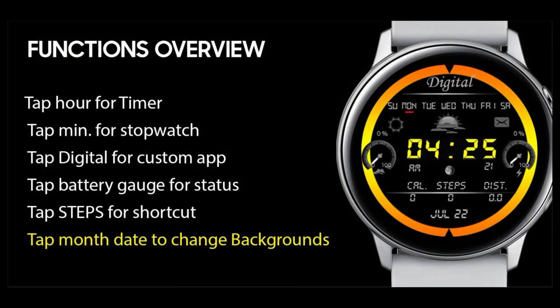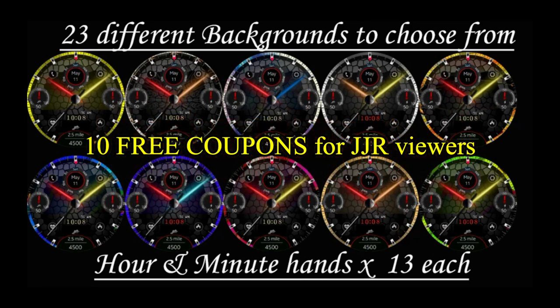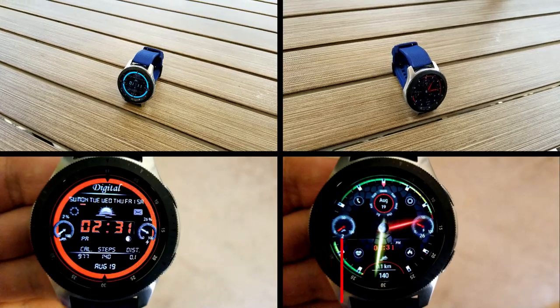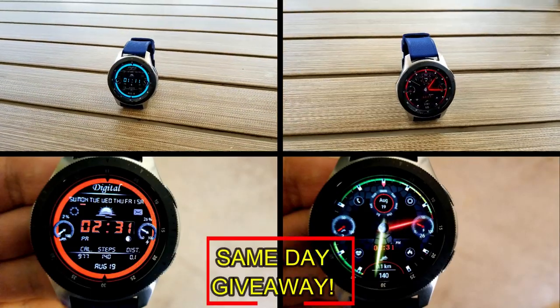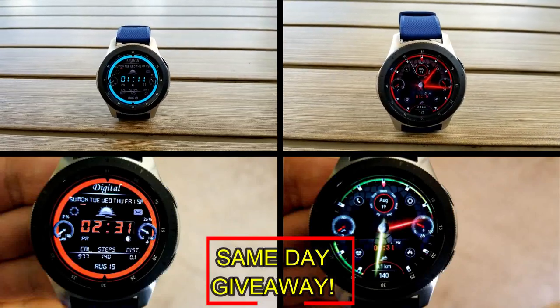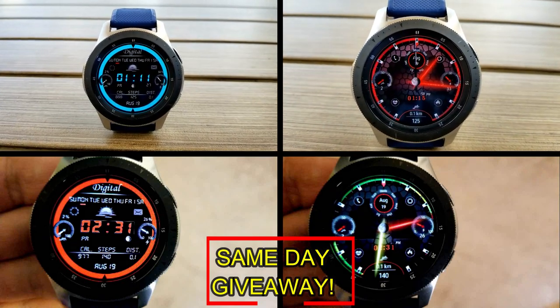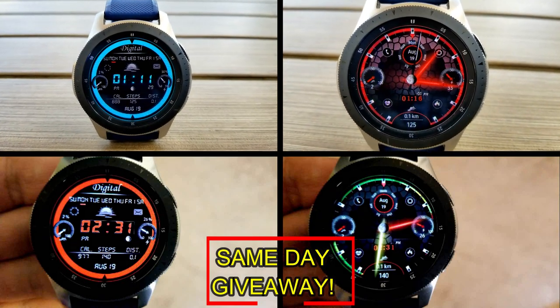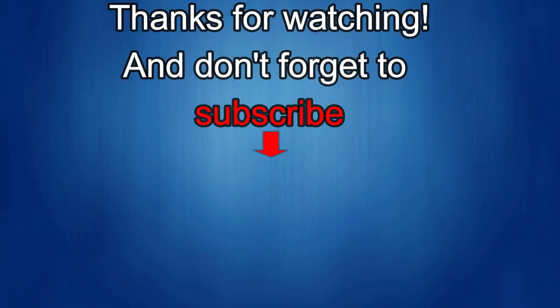If you want more information on the watch faces reviewed today, do a search in the Galaxy App Store under the name of the face. The full details including the direct link are in the video description. I'm also giving away free coupons to random viewers who comment below — I'll leave a reply under the winners' comments to let them know how to get a coupon. Good luck to everyone and enjoy the rest of your day.